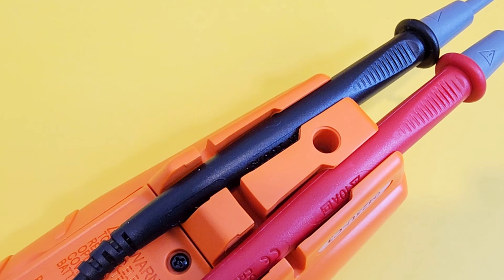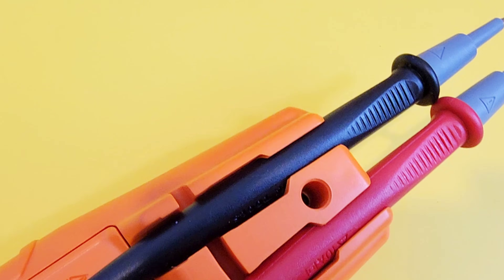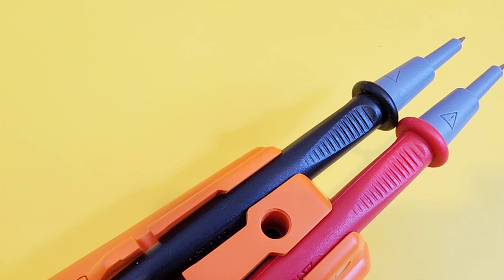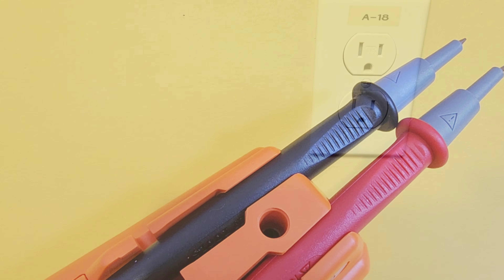When you're testing that GFCI circuit, look at how nicely engineered those test lead wells are. Holds them perfectly — going to fit inside the outlets like butter.